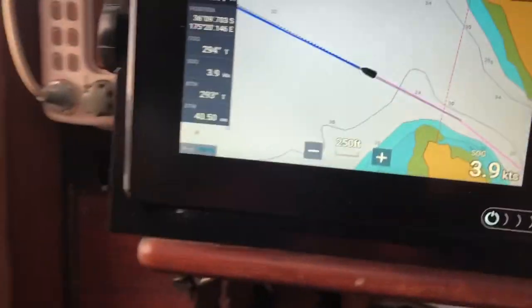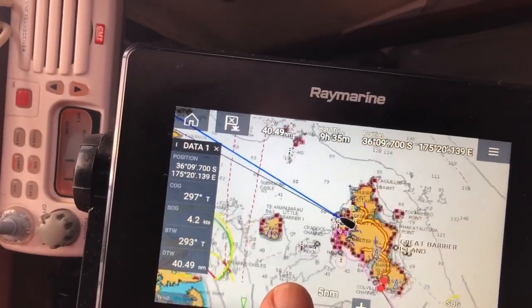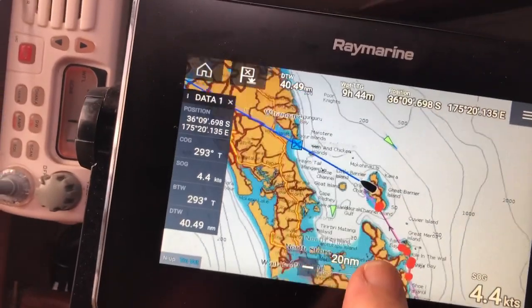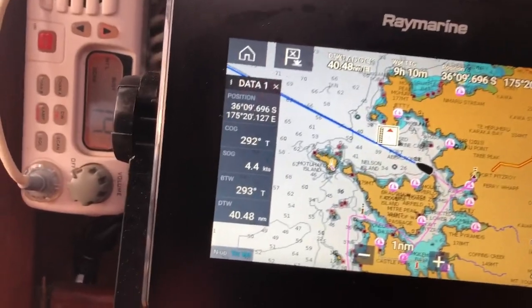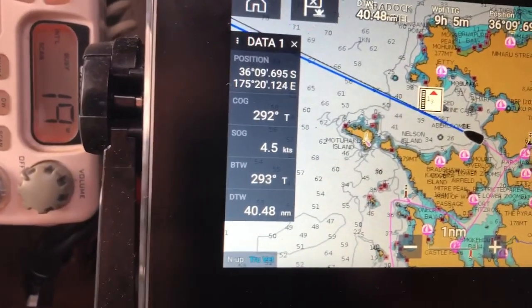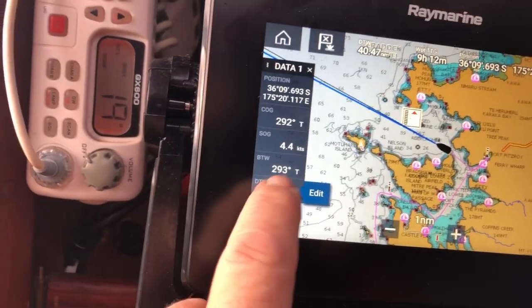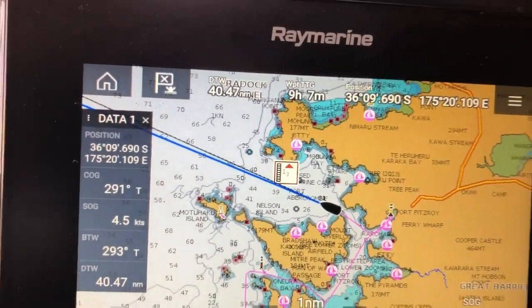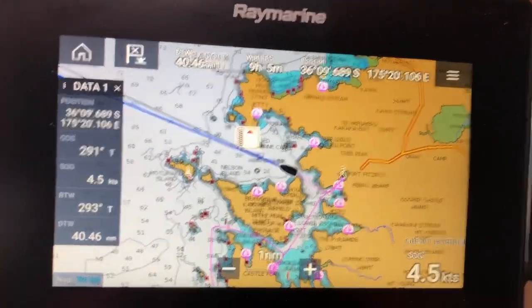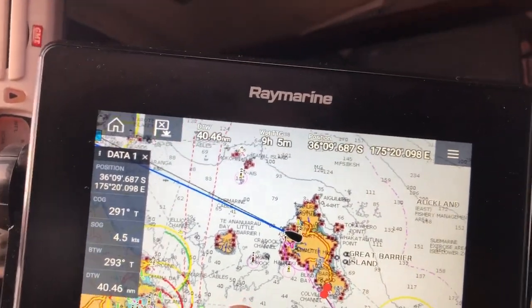Today I'm heading across the gulf here, which is 40 miles, and it looks like I'll be motor sailing all the way. There's my course over ground and the bearing is 293. So I've got 40 miles to go and about nine hours on one course — nothing in the road, and there's a vessel later on.